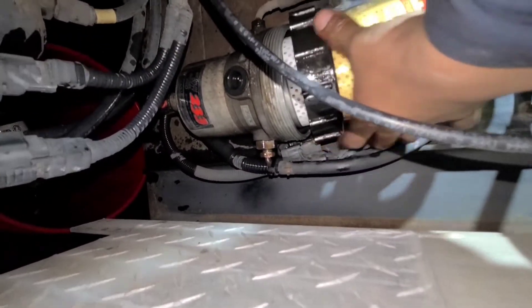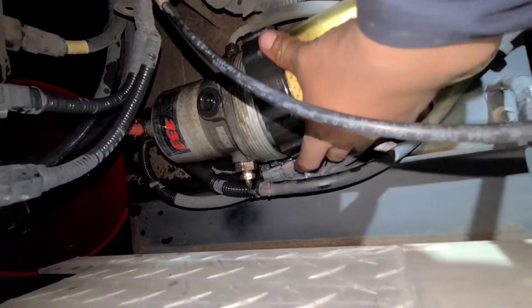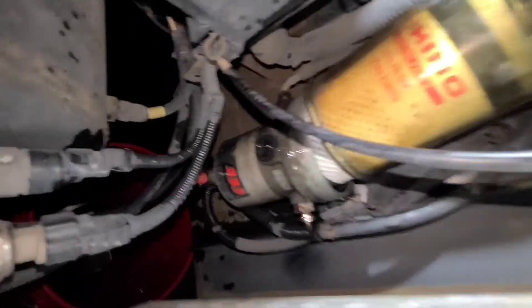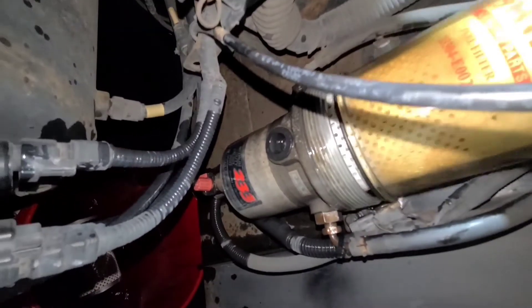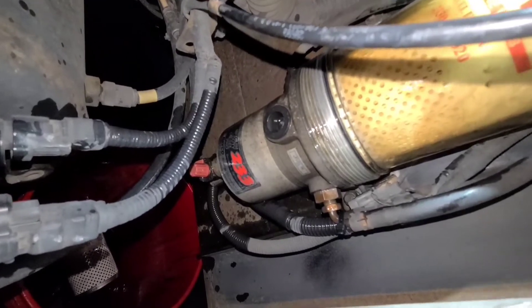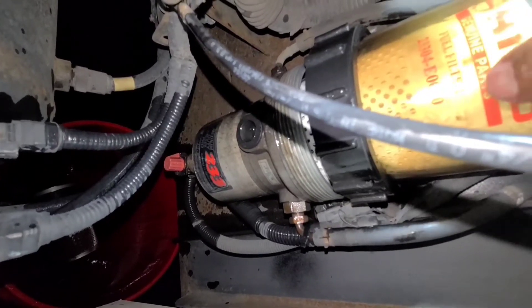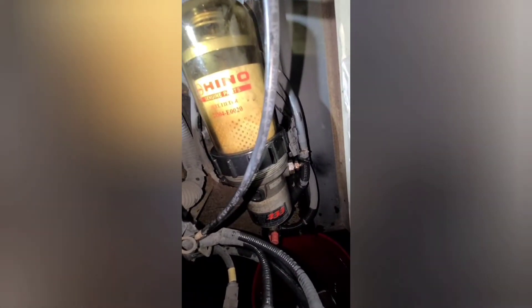When you're installing this filter, many times the gasket that goes under the bottom — see, right here — when you put in the filter, if you don't hold it and then press this one in, the bottom, the top one, the plastic, sometimes the gaskets fall off. And that's the problem. Some mechanics make that mistake and the truck never starts. They have to remove it again. The gasket fell off from the plastic. So be very, very careful with that, especially when you have no room.